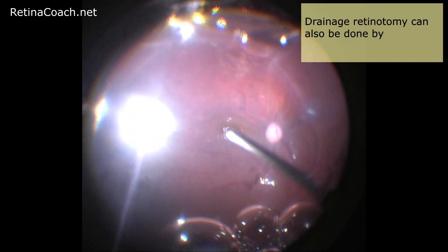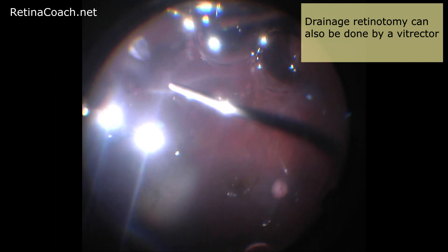Thus, after retinal flattening, this area can be easily observed. Drainage retinotomy can also be done by a V-jector. However, in this case, retinotomy will be larger and after retinal flattening it will be challenging to observe the border of the retinotomy for optimal subretinal fluid drainage.